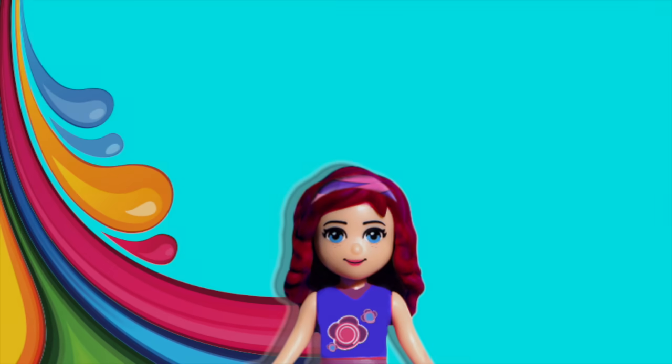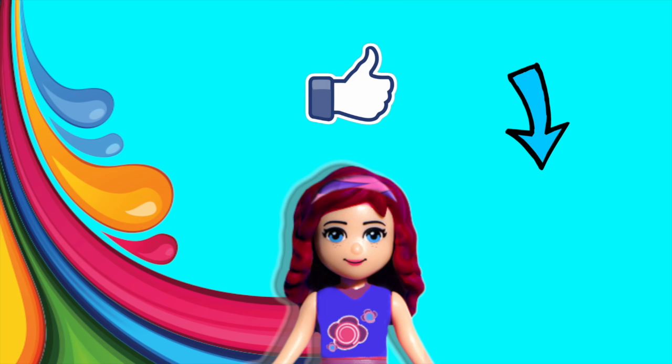Thank you so much for watching. Please don't forget to subscribe and click like. Check out some of my other silly videos, and I'm going to be back with a new one very, very soon. Thank you so much.